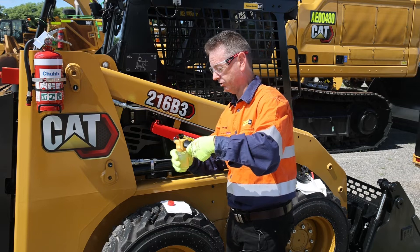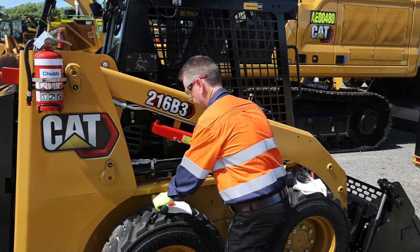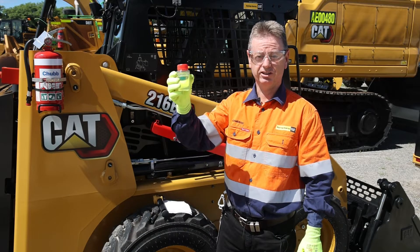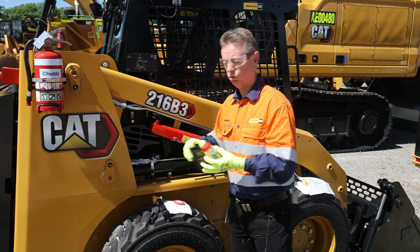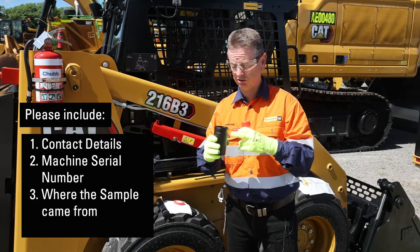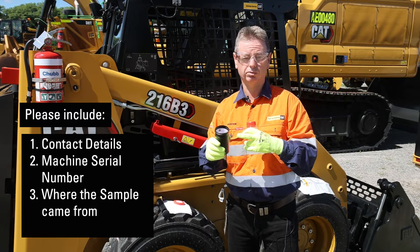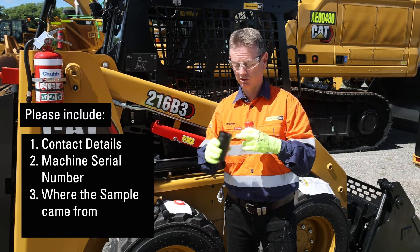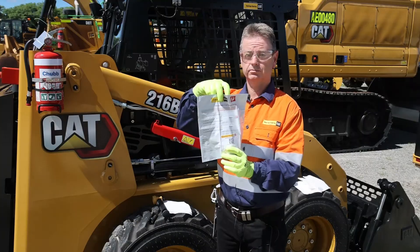Remove the sample bottle after taking the sample and put the lid on straight away to keep it clean — one clean SOS 18 diesel sample. Make sure when you take your nice clean sample, there's paperwork inside to fill out. We want to get the correct information on that. Most importantly, please put contact details and a phone number so we know who to get hold of. Place the sample in the container, place it in the mailing bag, and send it off to Hastings Deering.